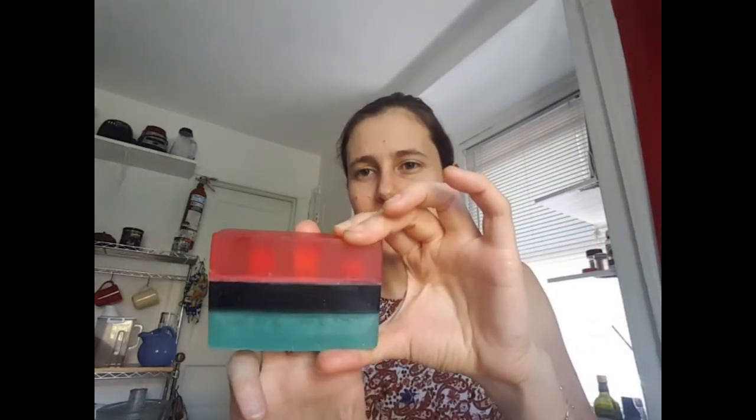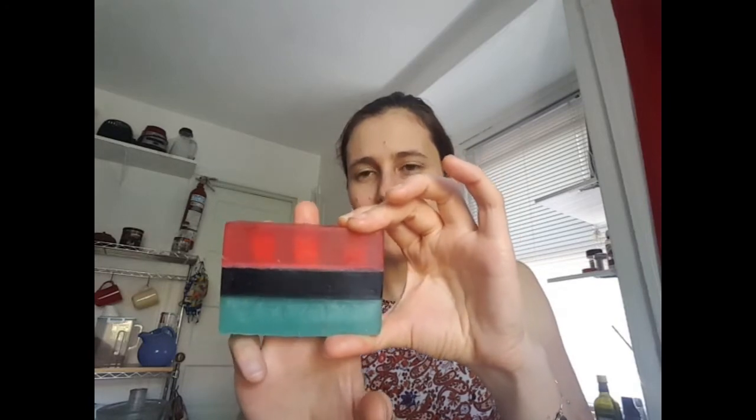This bar right here I really like. It's cool because it's almost see-through — you can kind of see my fingers through it. It almost looks more like a gel than a solid soap, and it has a very light scent compared to the other ones. So if you're looking for something a little lighter, maybe try a scent that's not as strong as something like chocolate or coffee. This is a very calming, gentle scent.